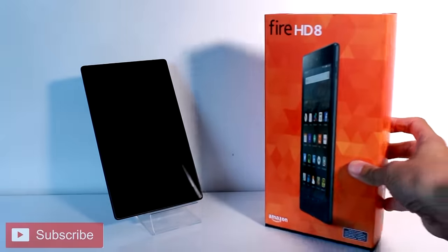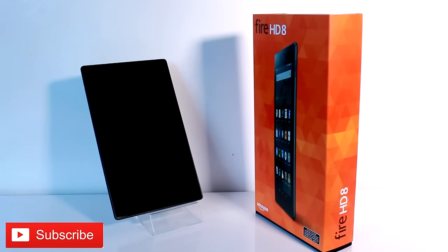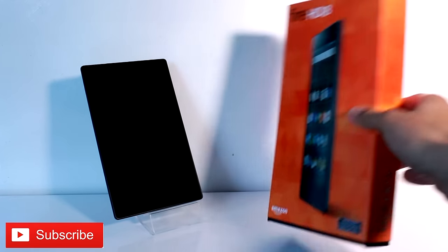If you have any other questions, let us know in the comments. This video is from our affordable tablets playlist. We will be adding more devices like this over time, so keep checking back to our channel and check out our playlist for products you are looking for.